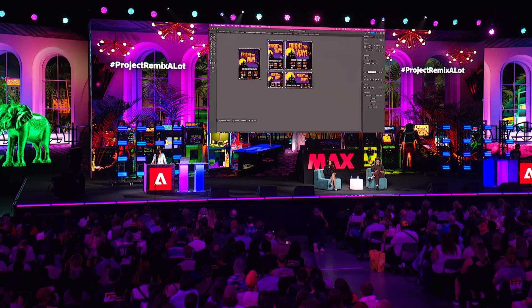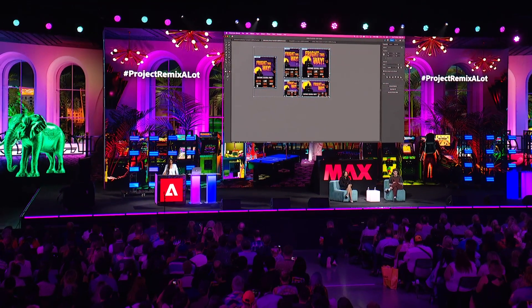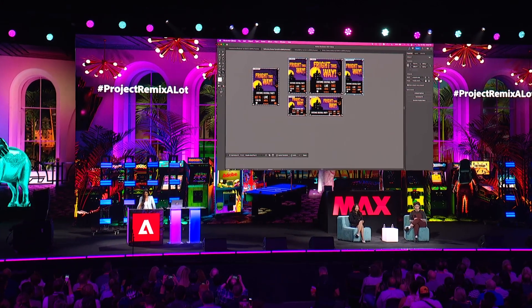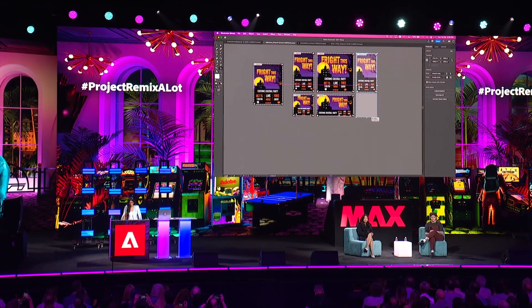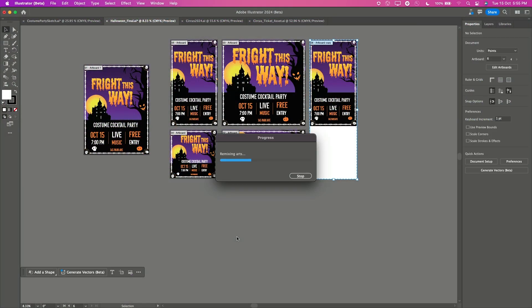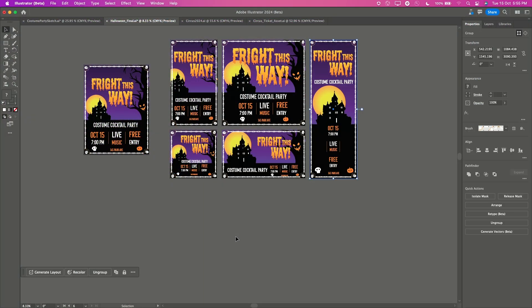I really like this one, but I think my standing banner will need a little more height. Let me just quickly grab it here and simply extend my artboard. Now let's wait for some magic — in three, two, one. There you go!